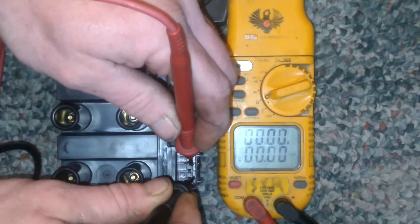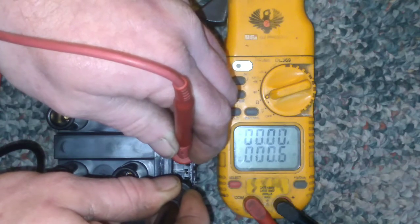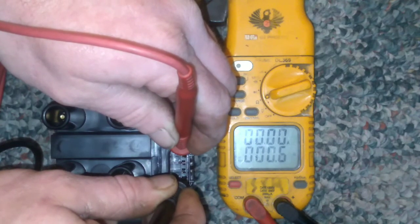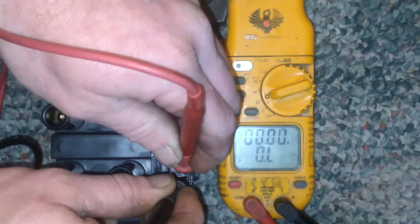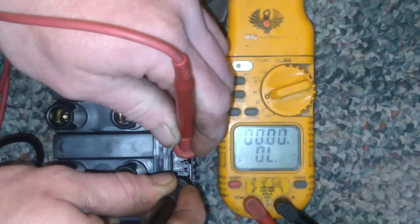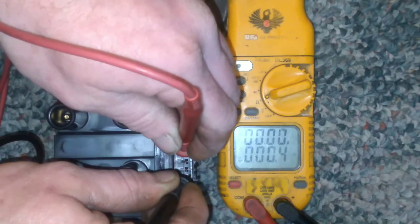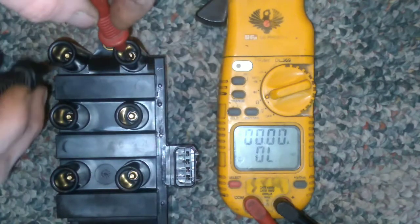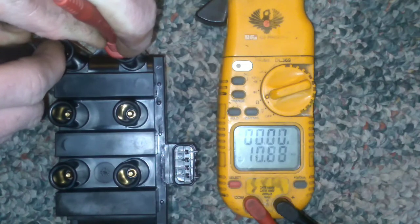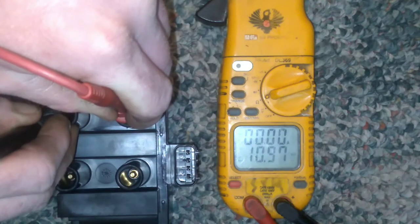We have 0.6 ohms on the second and 0.6 ohms on the third. You want that to be between 0.3 to 1.0 ohms, and you also want all three readings to be just about exactly dead on. We'll go ahead and move to the secondary — we got 10.88 kilo-ohms on the first.